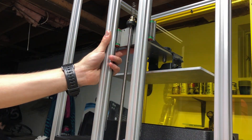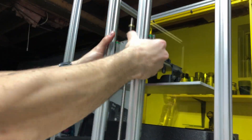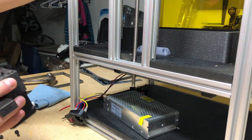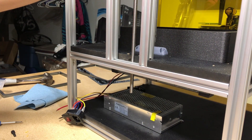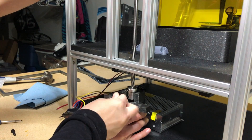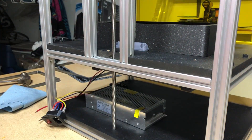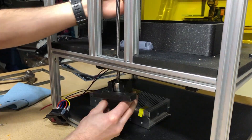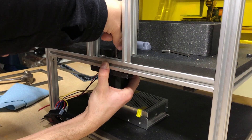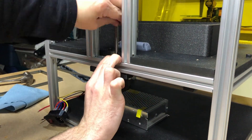We use an Acme rod for the Z-axis. Some of you said that it wasn't the right choice for that. Again, since we are on a low budget, we tried to minimize the cost. This was not a bad choice either — the rigidity came from the rails and not from the rod, so we didn't have an issue from that component. It will be even better with a 2mm pitch. Keep in mind that it is open source and a ball screw upgrade will be available for sure.